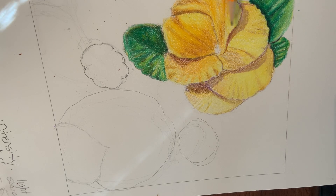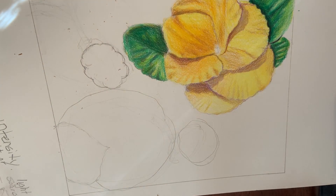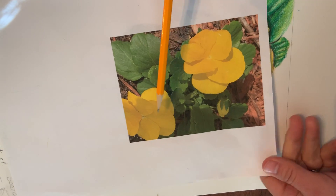So here I have one that I used color with and I started going into the leaves. Then over here I drew this basic shape. This basic shape is going to turn into this flower.